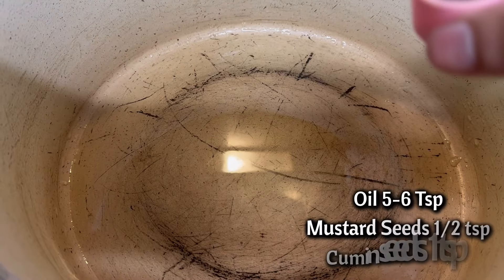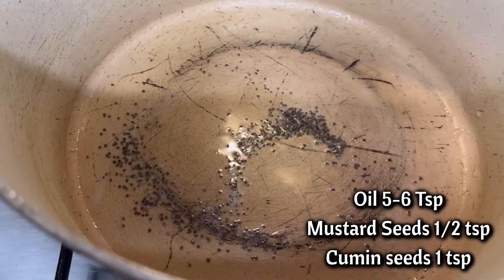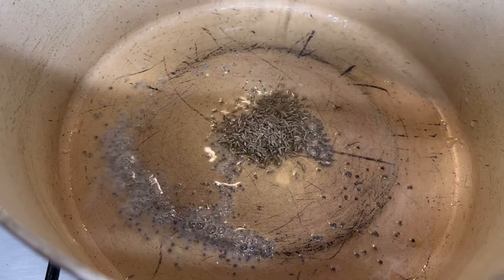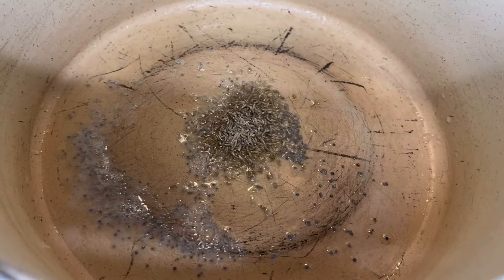In five to six tablespoons of hot cooking oil, add half teaspoon of mustard seeds and one tablespoon of cumin seeds. Crackle them for one minute, then add four medium-sized chopped onions.